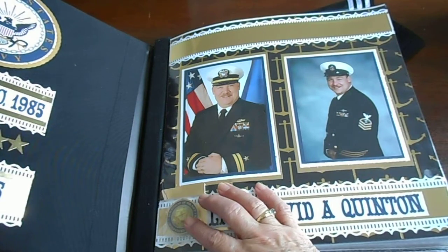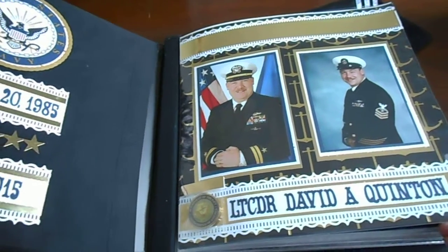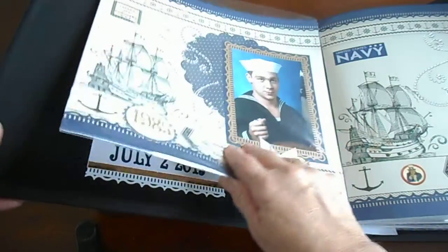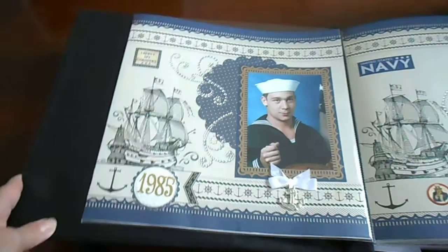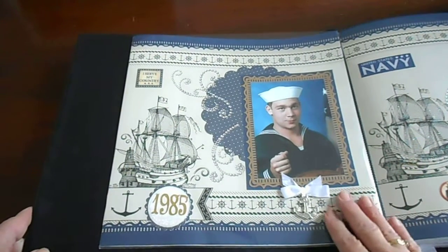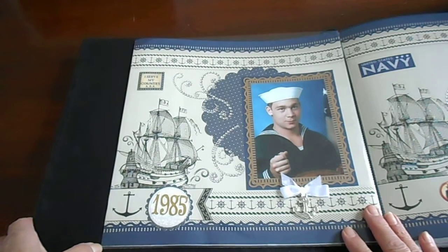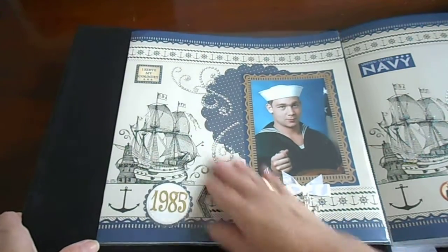That coin is very special, and I put it in there so he can flip it to see both sides. This is the first year of his military service and I just put some stickles on there and did a Martha Stewart punch right there.